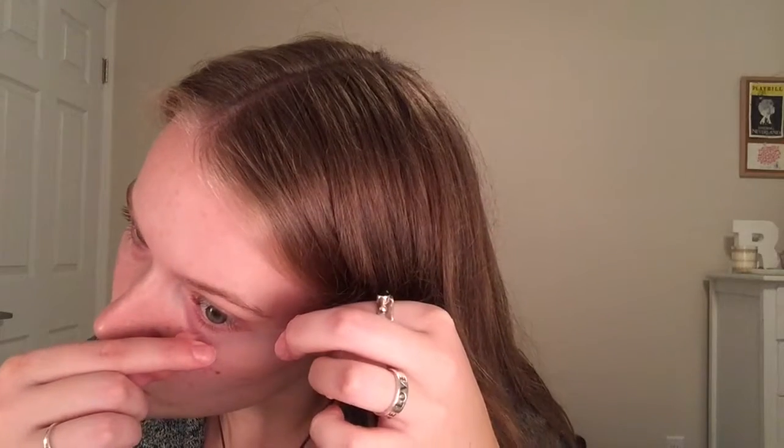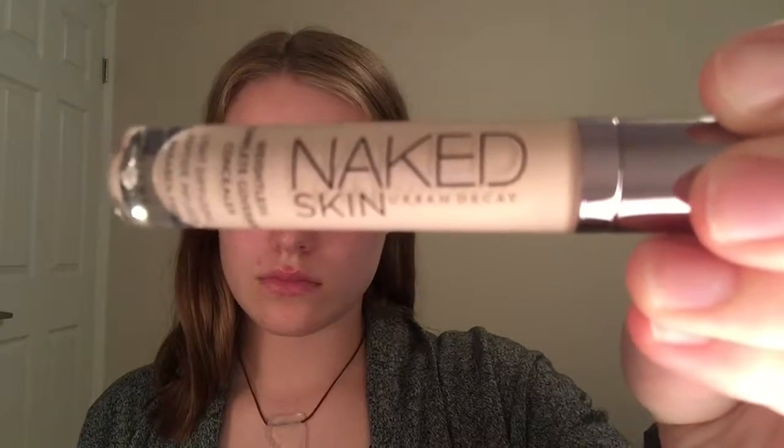I'm starting off with tape, although I actually probably shouldn't have used this because I didn't love the result from using it. But you know, do whatever you want.